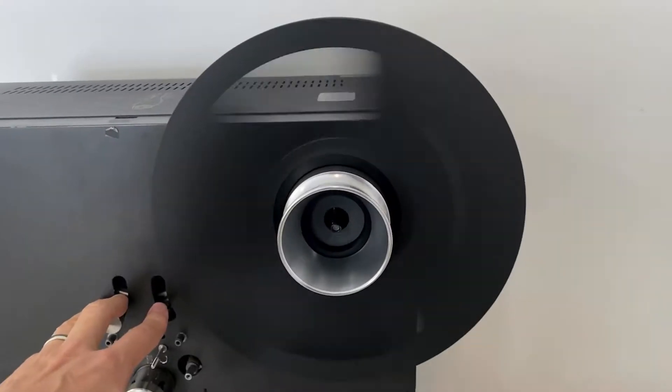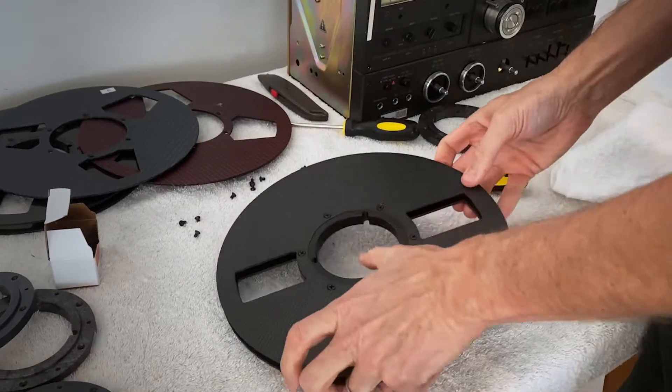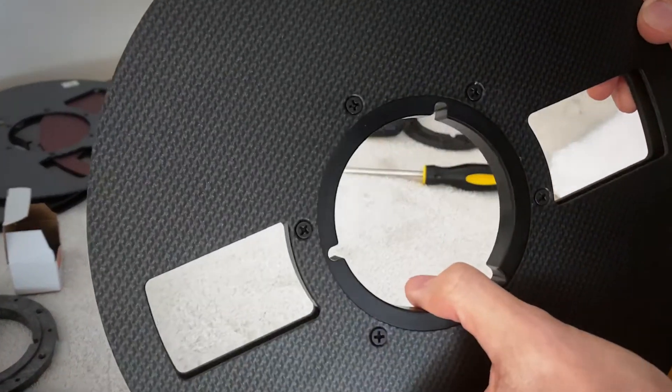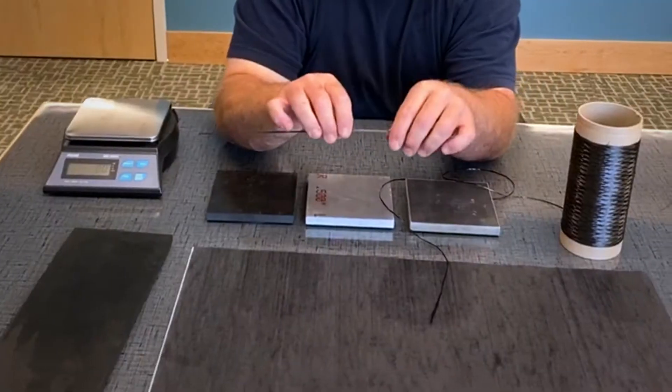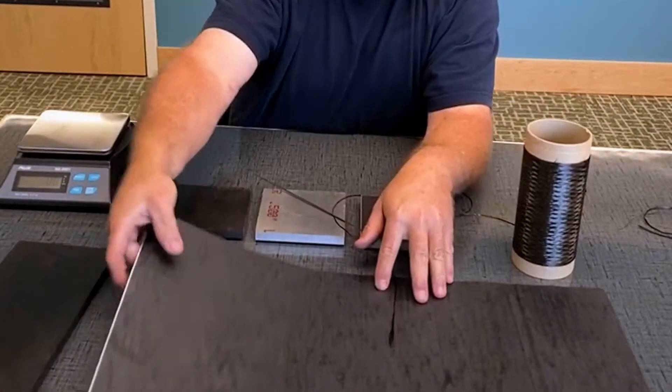Let's take a look at how our carbon fiber reel-to-reels are made. We start with aerospace carbon fiber impregnated with a polymer matrix, similar to the epoxy you find at the hardware store.